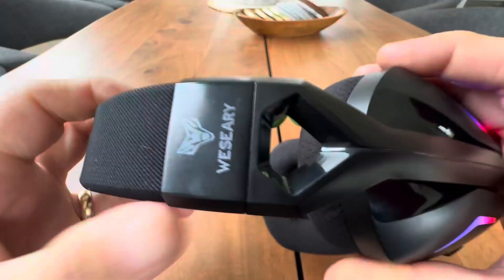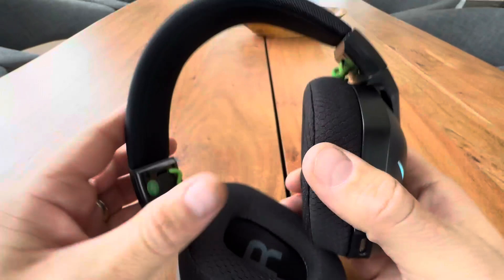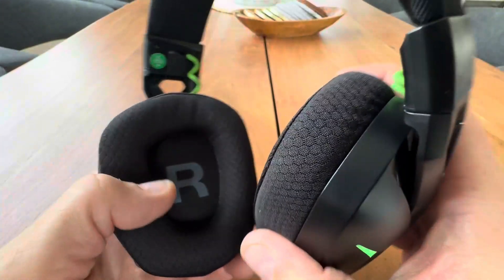These are adjustable — they have a unique adjustment slider right here, as you can see. Very comfortable, very durable feeling. Nice, comfortable pads against the ears, and they do go around the ear.